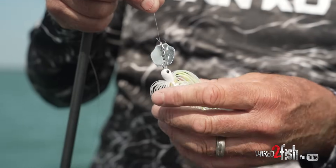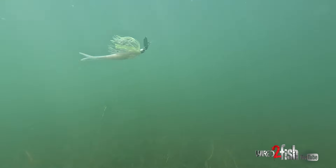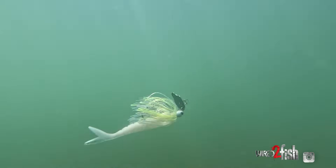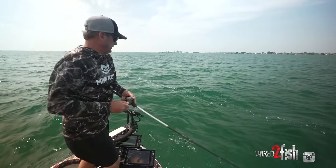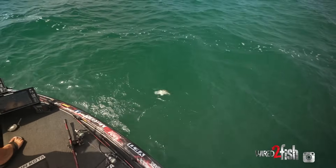You'll get a little flash off that blade — it's kind of a chartreuse and white. There are a lot of perch up here in the Great Lakes, so it's just a good color. Getting into fall, the threadfin shad move in here and it really imitates that well, and the big ones like it.